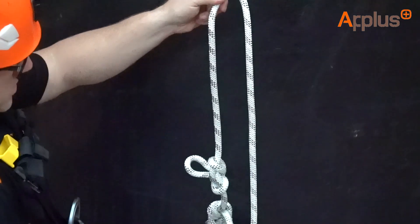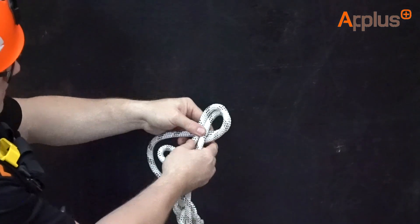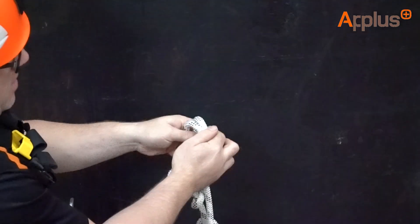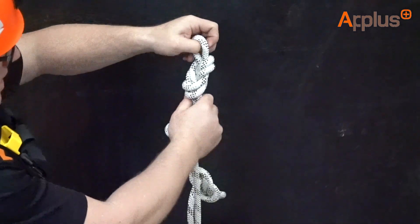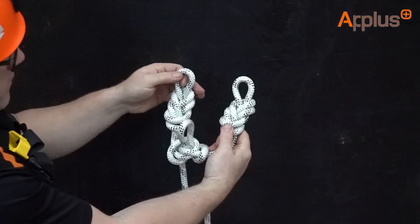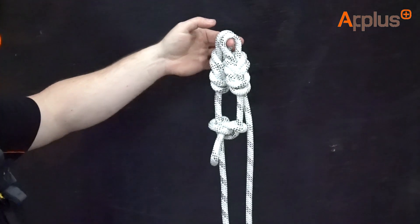Duplicate that on the other side of the knot: tail on the left, drop the bite to the right, move around to the left, around to the right and back through the hole again — identical to the first knot you've just tied. Pulling the slack through. So now we've got two figure of eights on a bite tied, and the alpine butterfly is going to be bang in the middle.